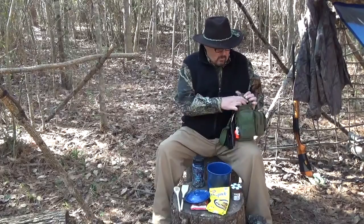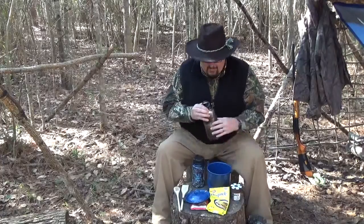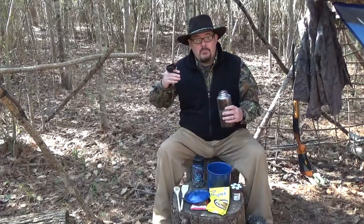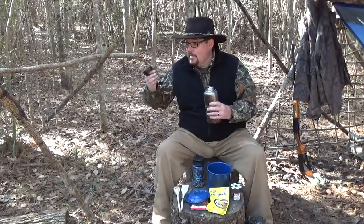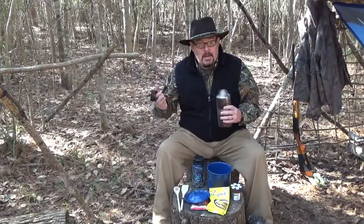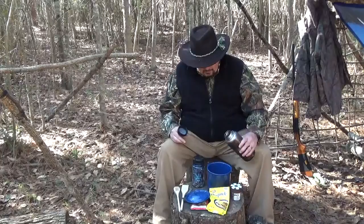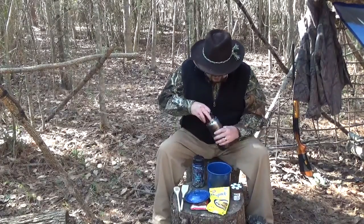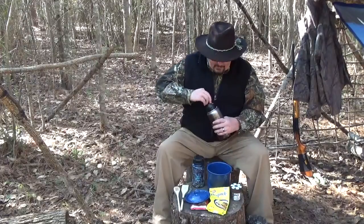Let's get some water and get these beans soaking. Then we're going to take off and go harvest the second part we're going to try today with this chili - that's the bark. We're going to harvest some pine bark, put it in here and cook it with the beans to provide some carbohydrates in this meal. Just another survival food off the land, especially in the winter - collect pine bark and see how that works out. Let me cover these beans with water and get them soaking.